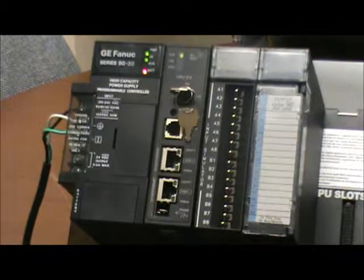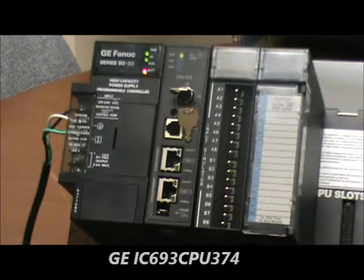Qualitrol International provides support for PLC systems through its re-manufactured business, its repair services, and its field technical support. Today Stan Baker, our senior PLC engineer, is going to show us how to change a battery for a GE IC693 CPU 374.